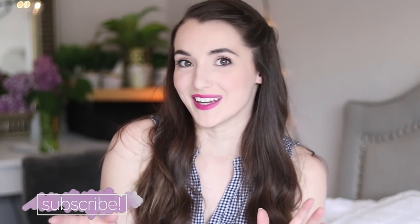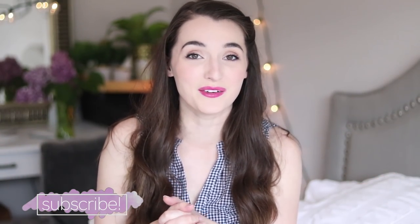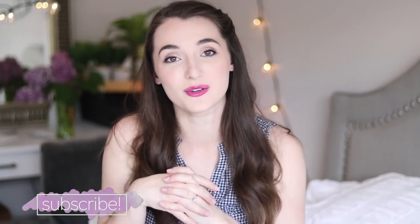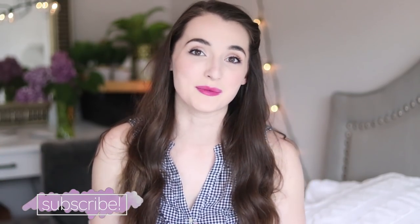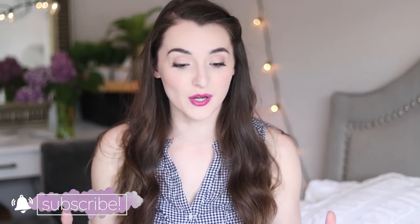Hey everyone, it's Natalie. Welcome back to my channel for another video. Or if it's your first time here because you're watching all of the summer FabFitFun unboxing videos, then welcome to my channel for the first time. I hope you will stick around. If you like lifestyle videos or mommy videos, I make those on my channel every Wednesday, and sometimes I have a bonus video, like today.